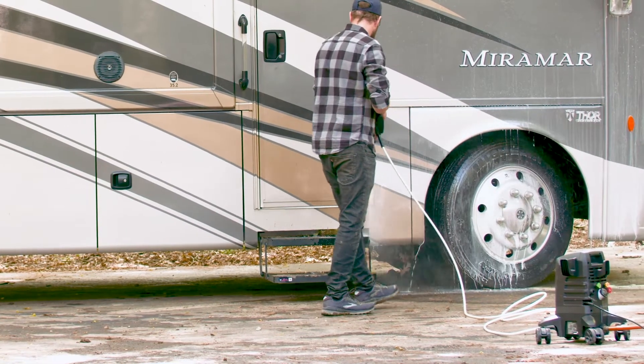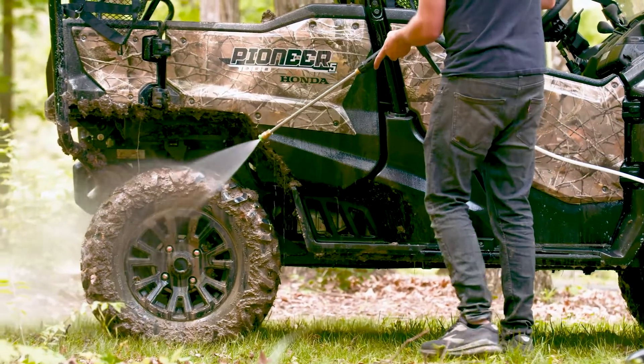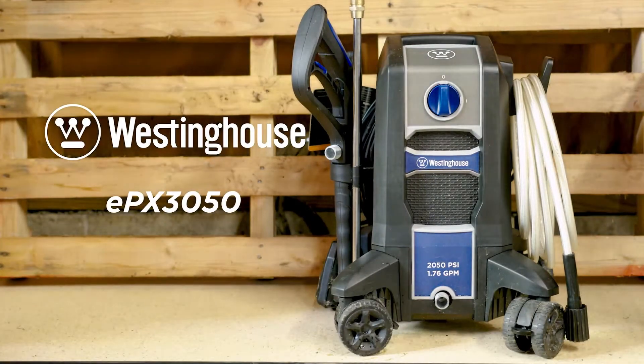Combined with a built-in soap tank and easy coil hose, you can blast away mildew, grease, oil, tar, mud, rust, and more from all household surfaces. Tackle your toughest jobs with the Westinghouse EPX series of electric pressure washers.